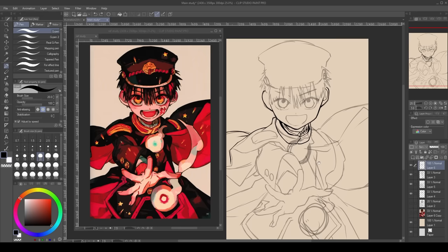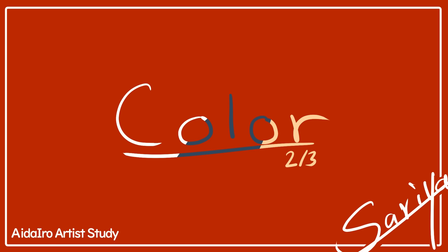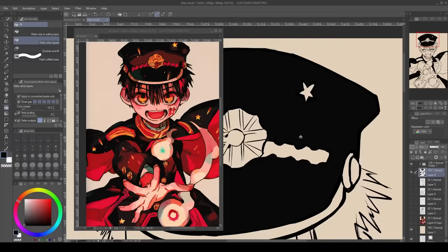Whenever Aida Eiro wants to color the line art, she instead opts to color over it, either by doing these weird scratches or with a block of color. This is an important aspect that I will expand on in a later chapter.